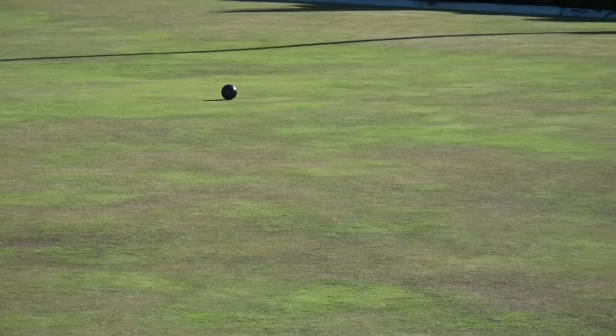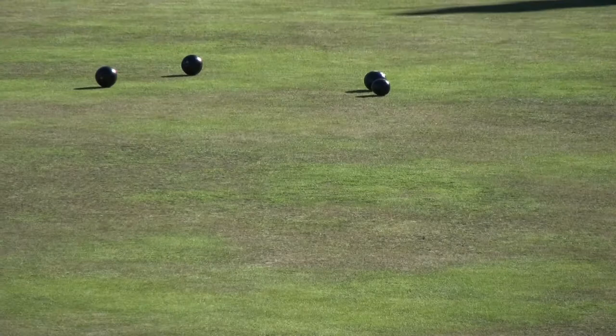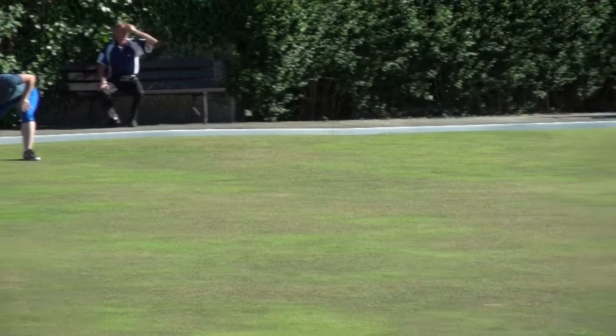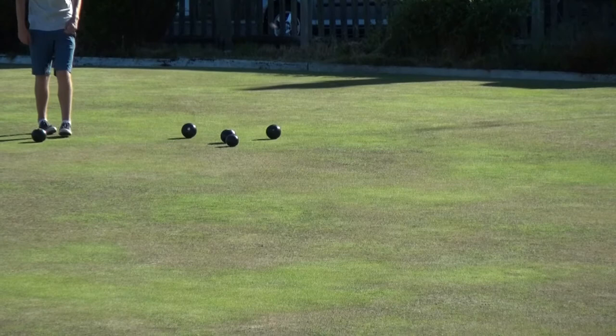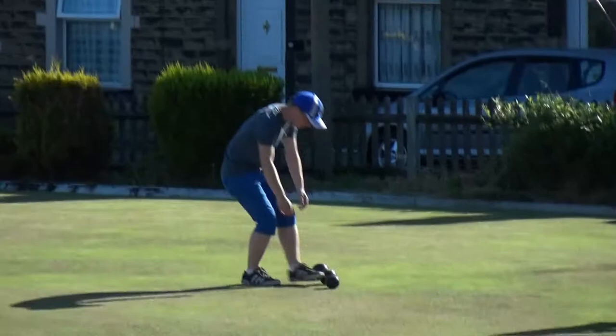Danny's trying to improve on his own and he's left it short again. So can Luke capitalise? We've got two here — quite an important two. It's not short. Two to Luke there.